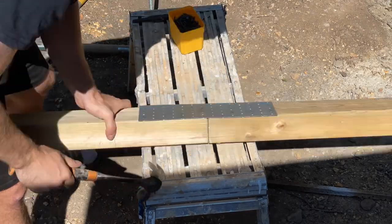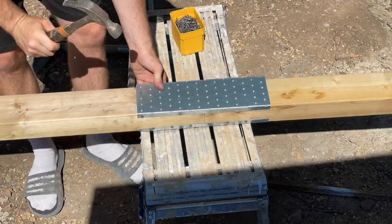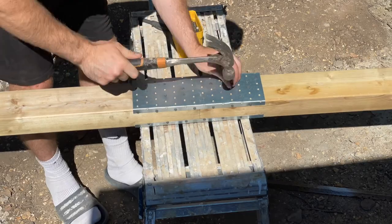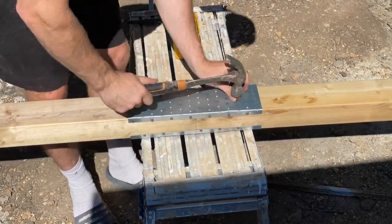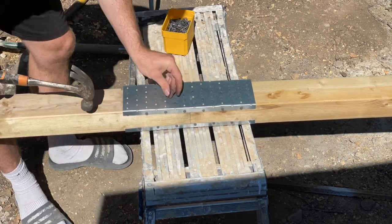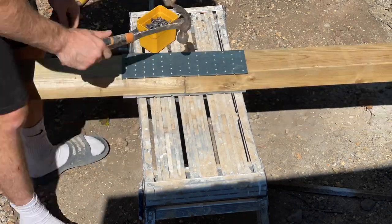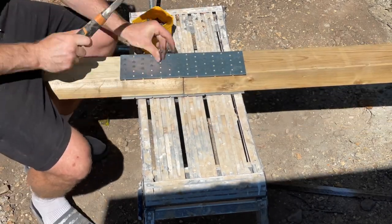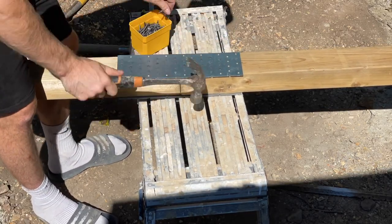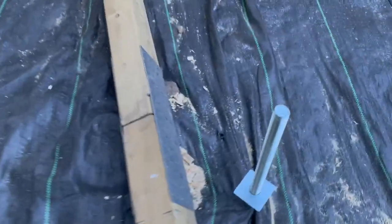Here you can see me attaching a splice plate on either side of the 4x3 timber, done with twist nails. The reason for this is that the span is over 6 meters wide and you don't easily get timbers that long. These were 4.8 meter timbers, so I had to attach another timber to achieve the full six-meter wide span.